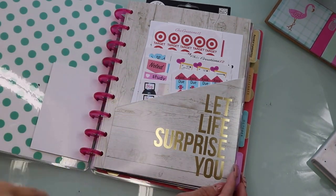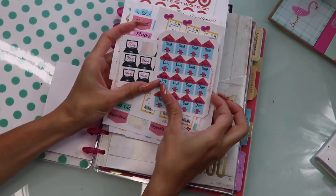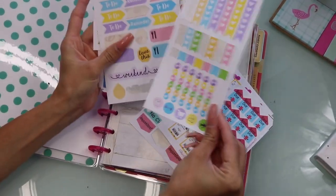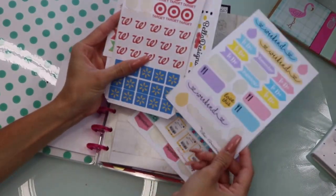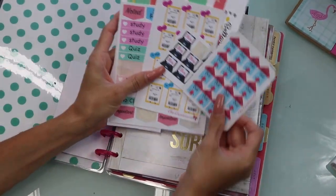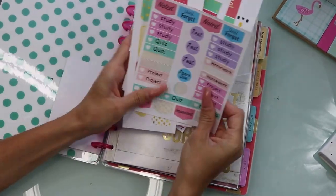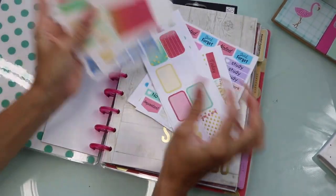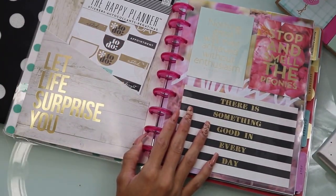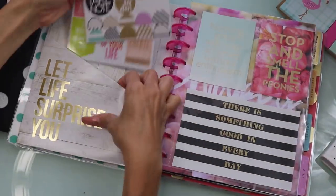It says 'Let life surprise you' — heck yeah! In here, I pretty much tend to put the stickers that I'm going to be using for that month or that week. We can get rid of this Easter one since we're no longer on Easter, but the colors are kind of nice. These stickers are all created by me — I made them for my Etsy shop, which right now I don't have open, but I'm hoping to reopen it pretty soon. On the other side, I keep the stickers from the actual planner, and I like to use those as well.